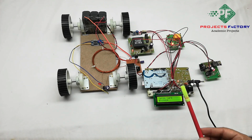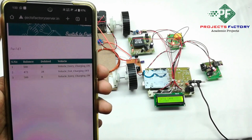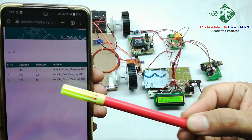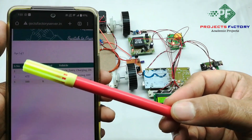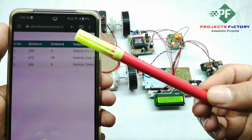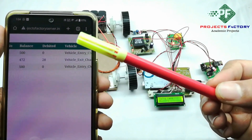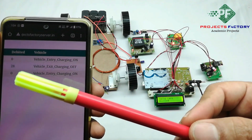The RFID card has an initial balance of 500 rupees. While charging the battery, one rupee is deducted every second. On the IoT server, the third row of data shows the vehicle entry, a starting balance of 500 rupees, vehicle status as 'Vehicle Entry', and charger status as 'On'.